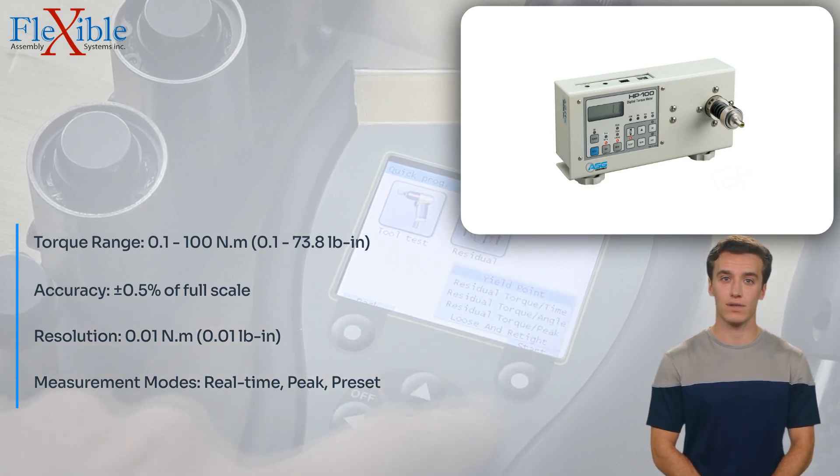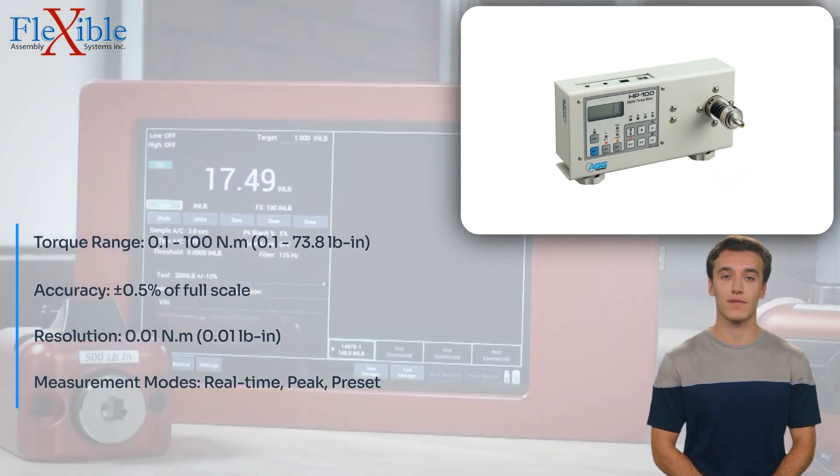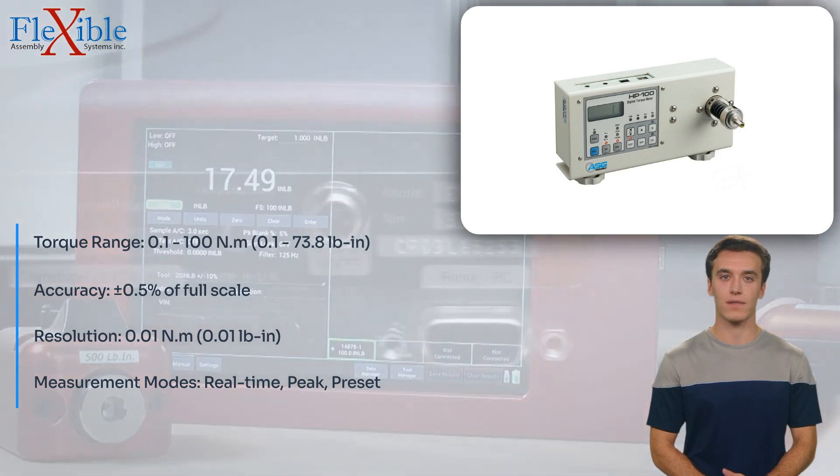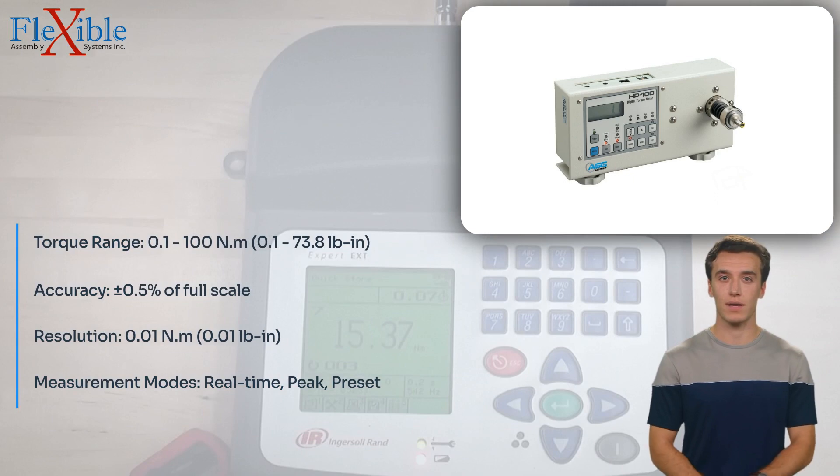The peak hold function captures and displays the maximum torque value, enabling users to easily identify peak torque during testing. The preset function allows users to set a target torque value and receive an audible and visual alert when the applied torque reaches the preset limit.